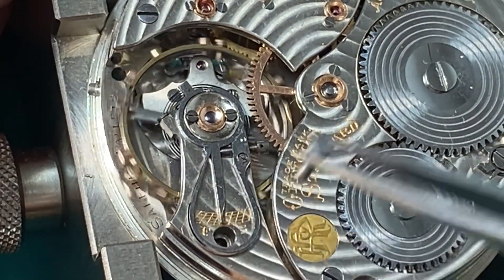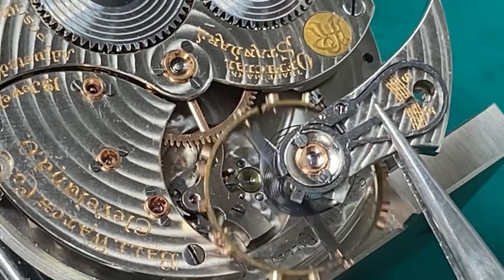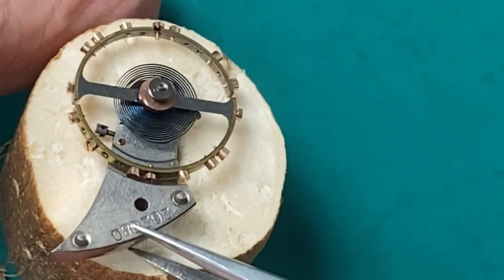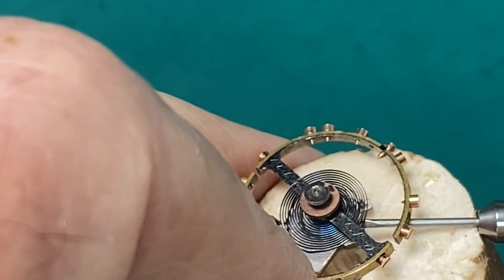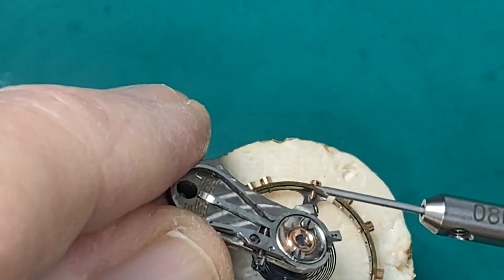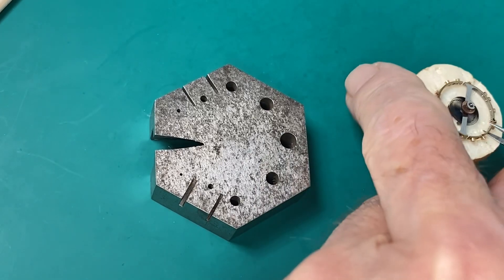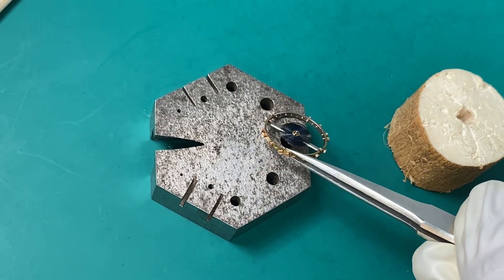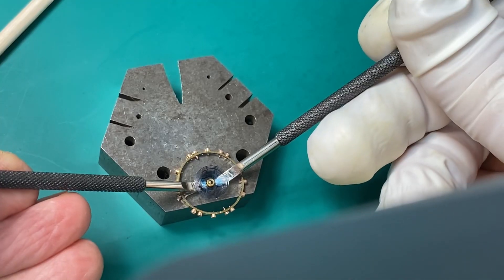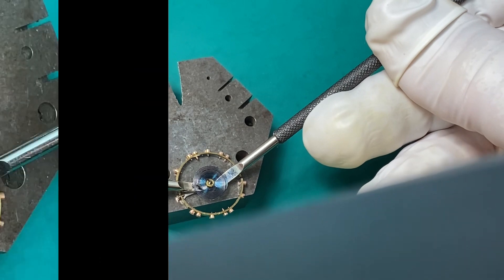Now we're going to take our balance out. We got our balance off and I'm setting it on that piece of pith wood. Now we need to take the balance wheel off the balance cock. I'm loosening the screw that holds the balance wheel on — got it off. I'm going to tighten that screw up so I don't lose it. Now I'm going to set the balance cock to the side and take the hairspring off the balance wheel. We'll get our hairspring removal tools and gently pry up on it — very gently. You don't want to damage that hairspring.